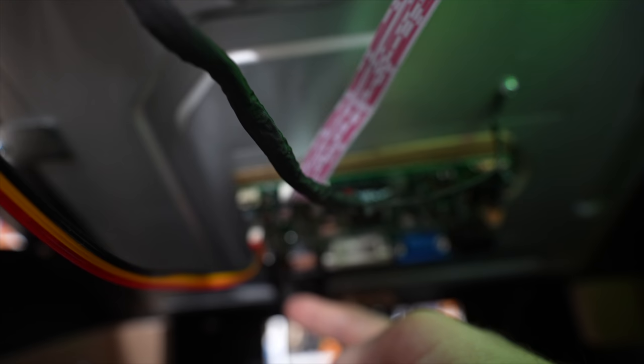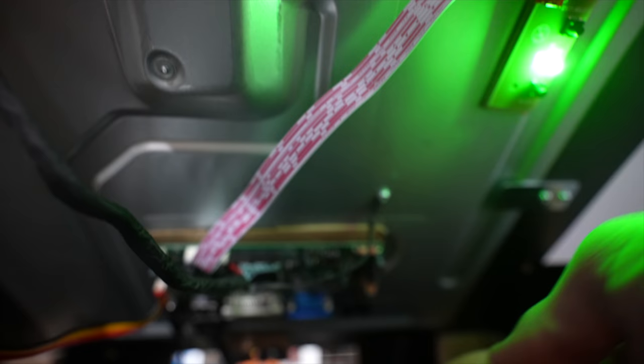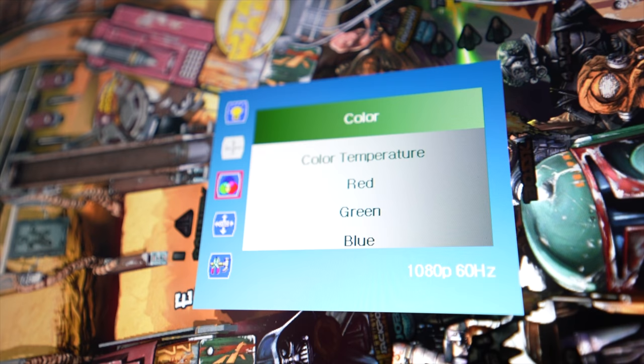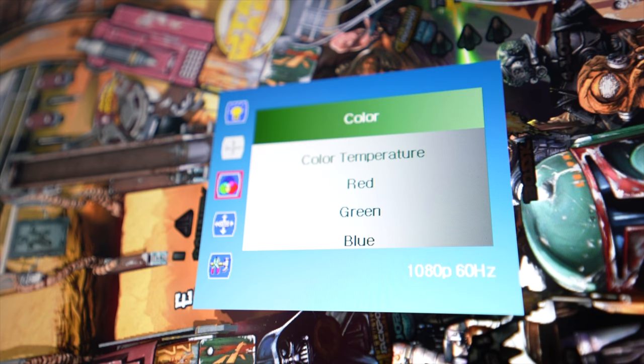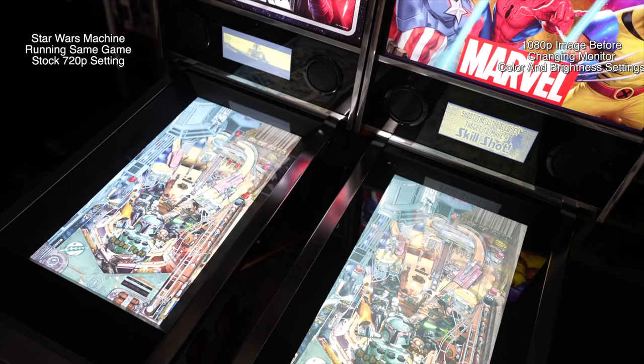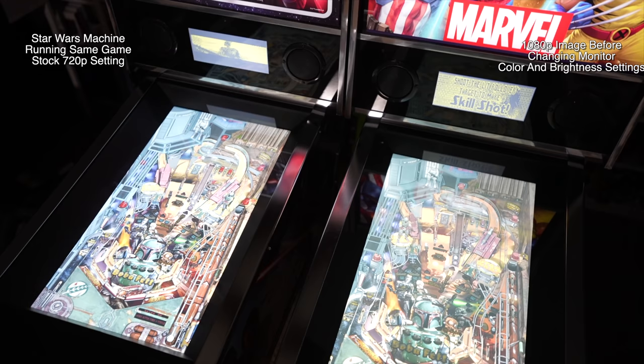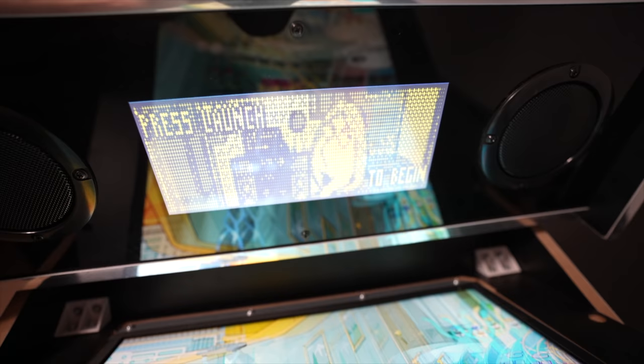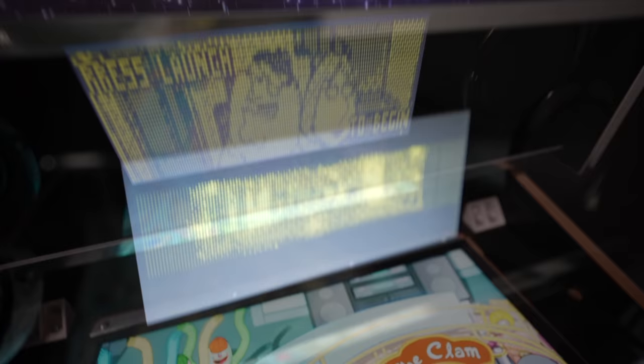I've got my power supply back here powering the LCD controller board, and I've got the HDMI cable right there for my screen display. Then there's the controller board over here so I can change settings like brightness and contrast, which is nice because the stock monitor has a bit muted colors — but I was able to bring out a lot of color and vibrancy by tweaking those settings.